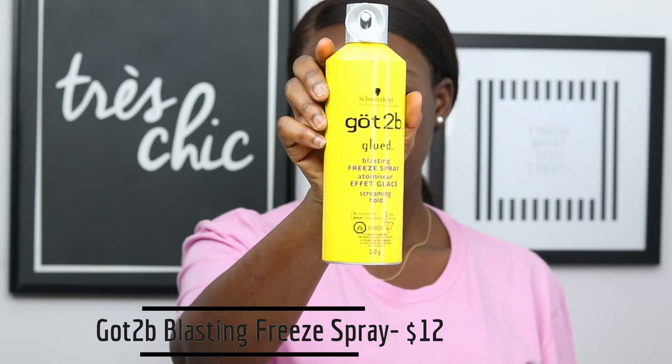The next thing I'm going to do is take my Got To Be Blasting Free Spray. I like to apply this on my spoolie and use it to brush up the hairs of my brows because it keeps them in place all day.